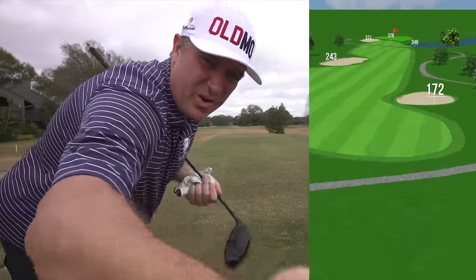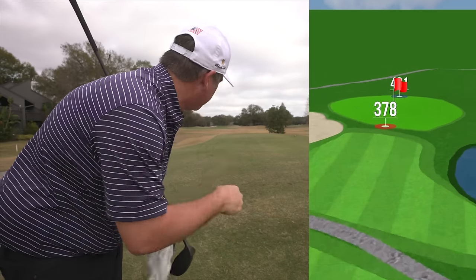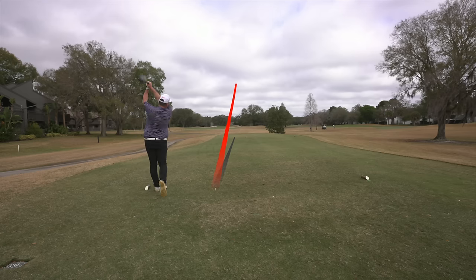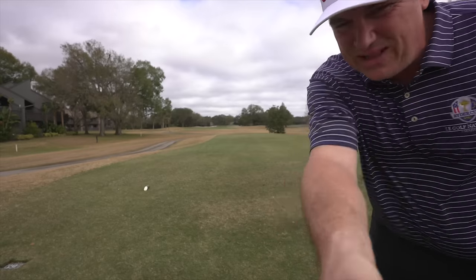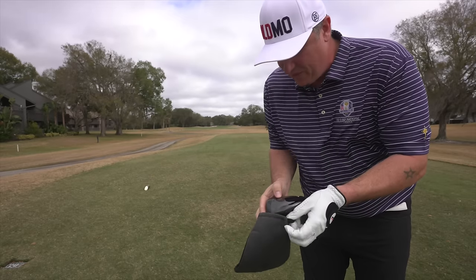Second hole here. It's a long par three — about 183 to 190, depending on where that flagstick is. Uphill as well, with a bunker on the left and right to contend with. But if we can hit that driver like we did on the first hole, we'll be just fine. I left that one out to the right a little bit, but man, this thing feels good. Love the trajectory. This is a 10.5 degree driver, by the way.